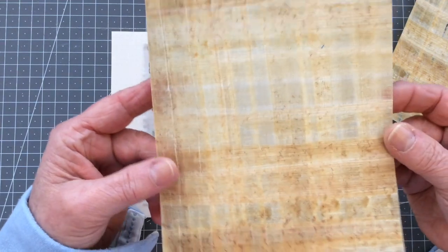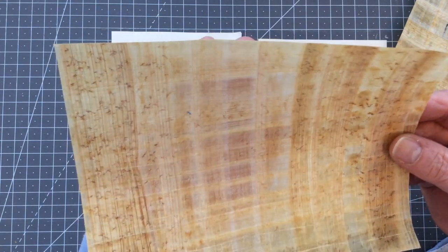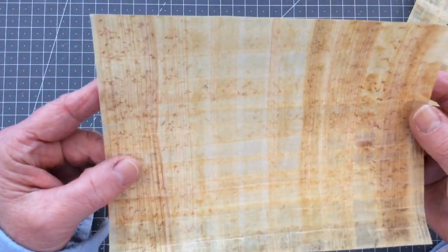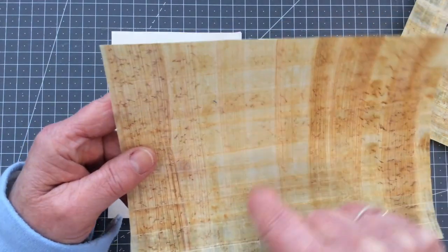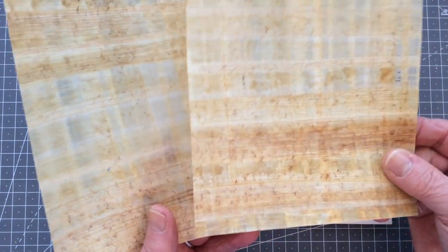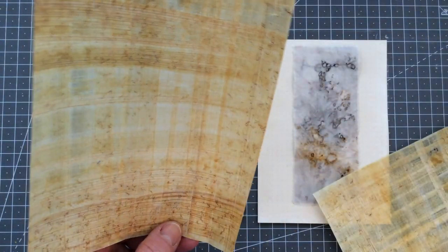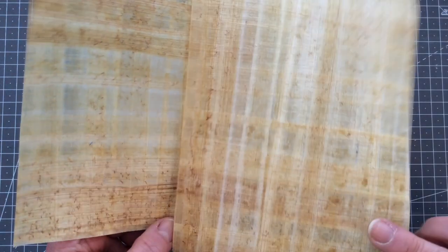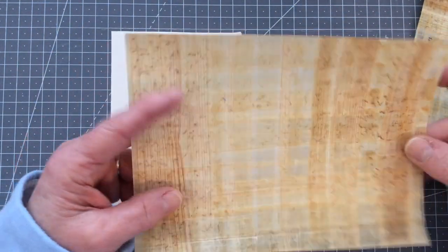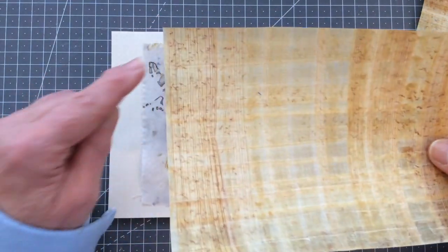I have no idea what paper this is, but as you can see it looks like banana leaves or some sort of leaves that have been woven into paper, and you can definitely see the grid pattern. I now have two pieces of this — I only had one originally. It was joined and I tried ripping it in half to see how well it would rip, and it just didn't want to rip at all. So I think this isn't going to work for getting a natural edge.